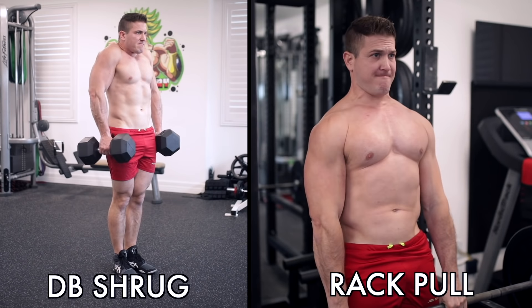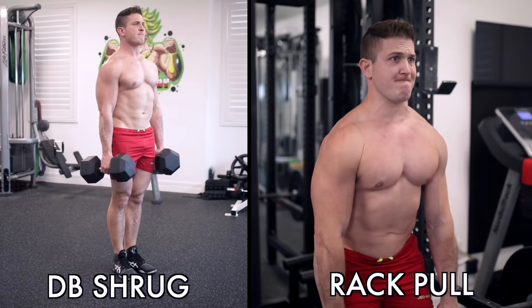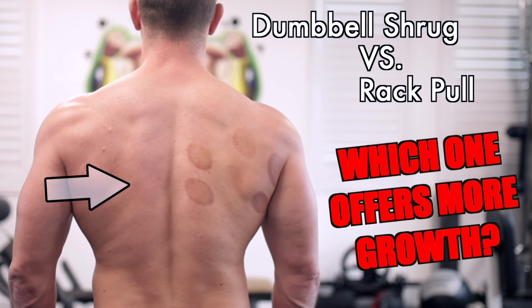Hey guys, Scott Herman. Welcome back to the channel. Today we're going to be taking a closer look at dumbbell shrugs versus rack pulls to help you not only better understand these exercises, but spark more growth in your traps as well.